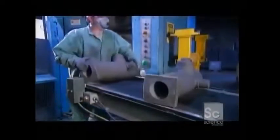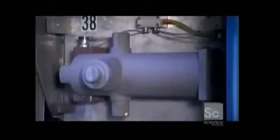To cast the hydrants, workers first make two-part molds by compressing a mixture of sand and bonding materials. One part, called the mold, forms the hydrant's exterior shape, while the other part, called the core, forms the interior shape.